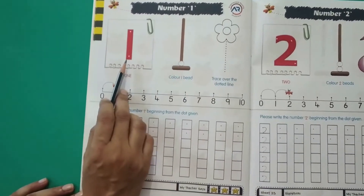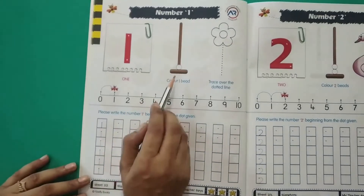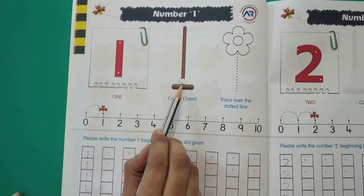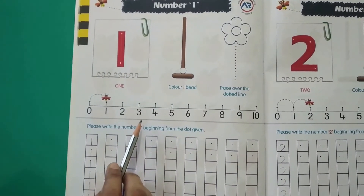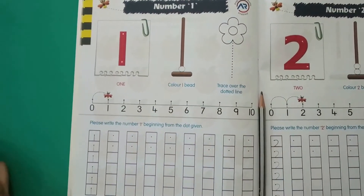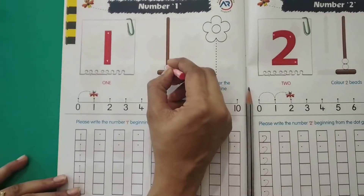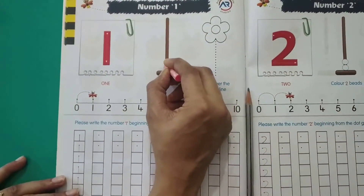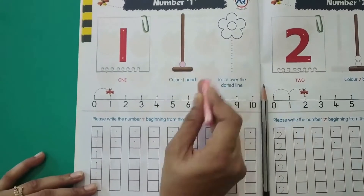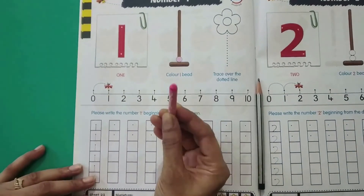First number is number one. You have to colour the bead. How many beads do you see over here? There is only one bead, so we have to colour this one bead. I have coloured this one bead using a pink crayon.